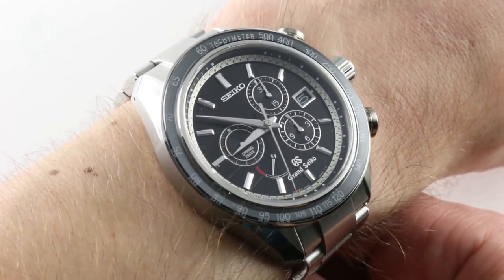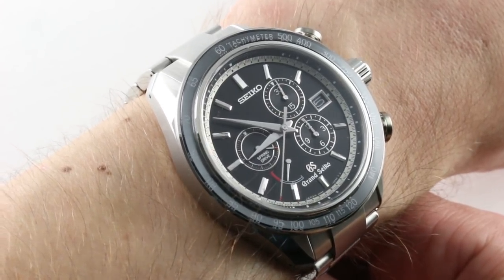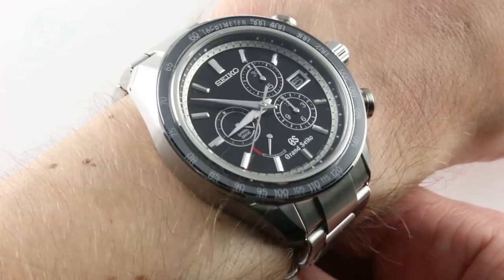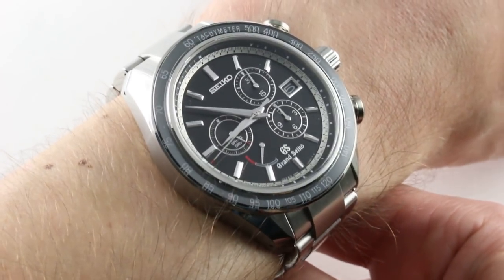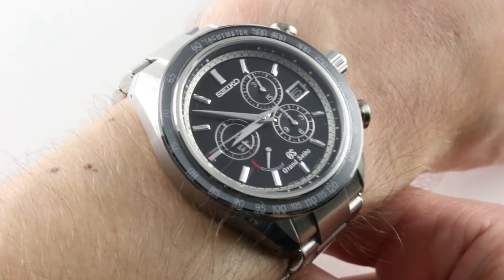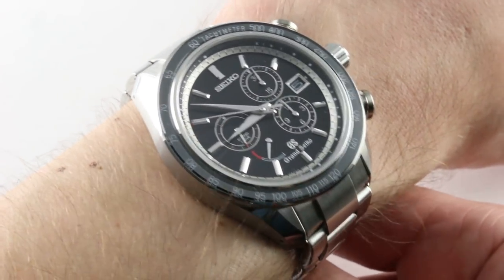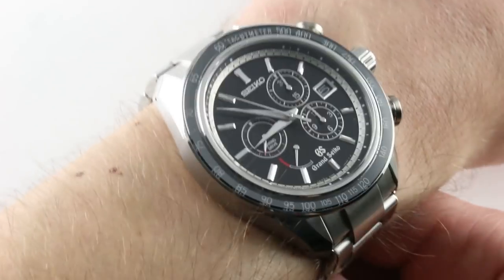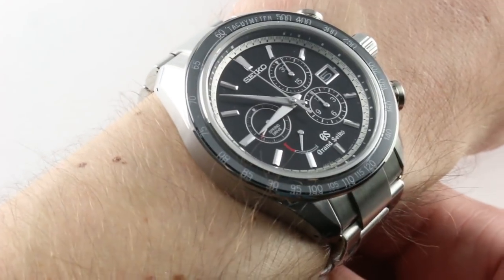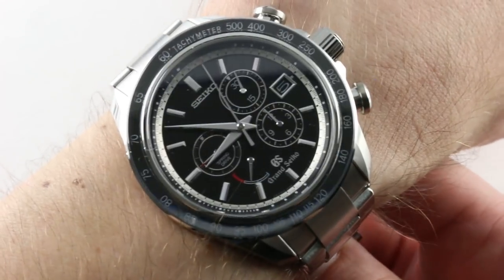Today we are discussing the Grand Seiko Spring Drive Chronograph SBGB003, 44 millimeters in stainless steel. This one is both gloriously gorgeous and beautiful for both right and left halves of your brain — a masterpiece of mechanical engineering and beautiful in its details. This is a watch that wears easily on my 16 centimeter circumference wrist, in spite of the fact that it is an oversized 44 millimeters in diameter.